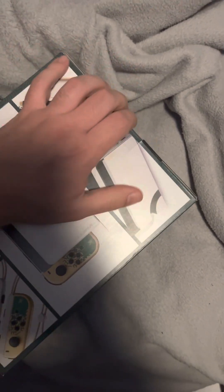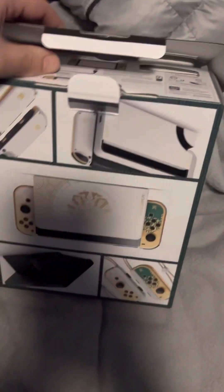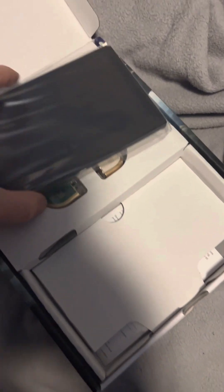Let's get to unboxing. I believe this is the part that usually comes off. There we go. And I can't believe it's already been six years of the Switch. I think I might make a video of like my favorite Switch games later down the line. But here we go — there it is, there's the screen.